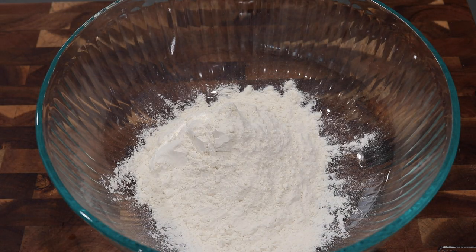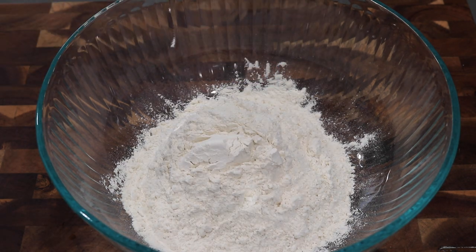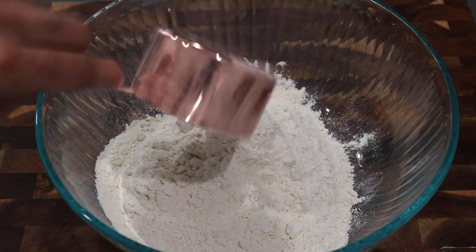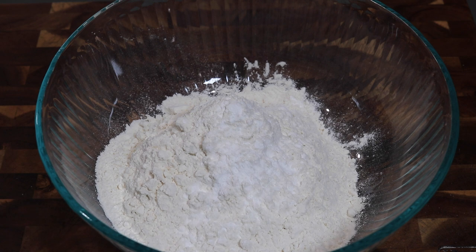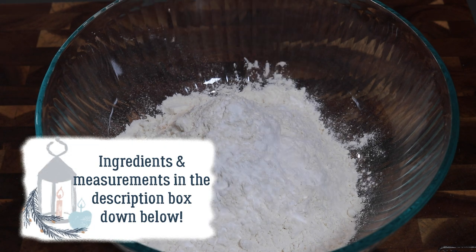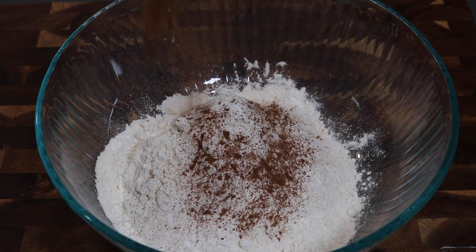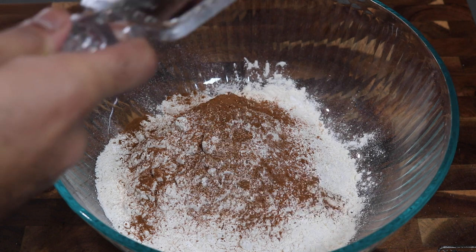Alright, so this eggnog matthai is very easy to put together with minimal ingredients. So in a large bowl I'm going to start off with my dried ingredients. I'm going to be going in with some all-purpose flour and then I'm going to be adding in my baking powder — this is what gives matthai that nice soft and fluffiness that we all know and love. And then I'm going to be going in with some spices: cinnamon, some nutmeg, and then some ground ginger.